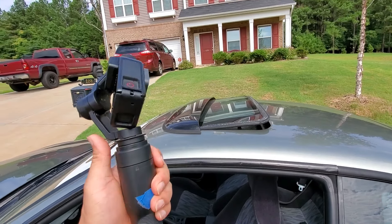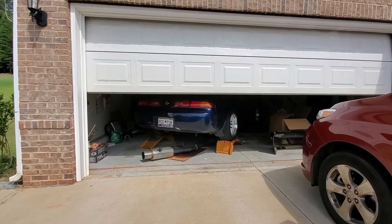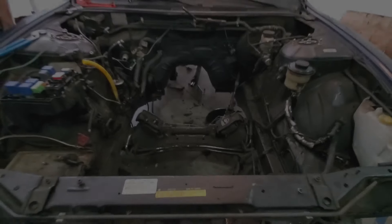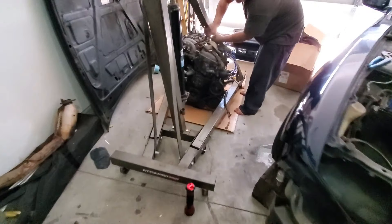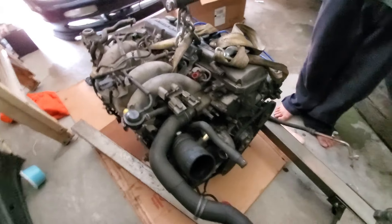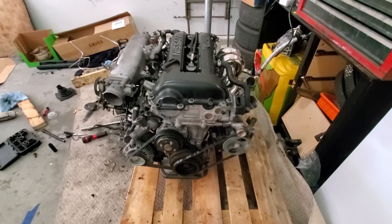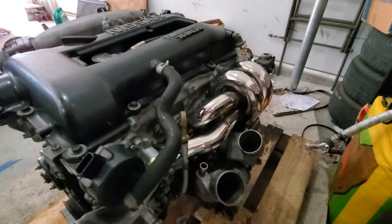Got my trusty GoPro. Look at that — he already got everything out by himself. I came a little late, but here's the KA24DE full five speed. There goes the new heart for the S14, take a look at that.